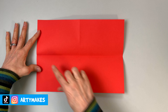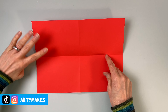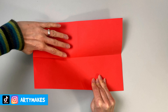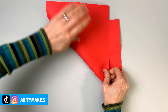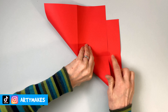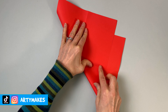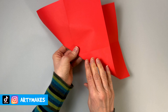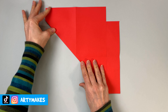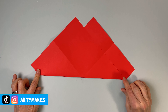The next bit is slightly trickier. You're going to use those guidelines and put them together — the shorter line on that longer line so they match up and you get a line that continues. To make sure that your heart's nice and symmetrical you also need to make sure that the other crease line matches up too, so you might need to flip it over and just check that. Once you're happy with it, make a nice crisp fold.